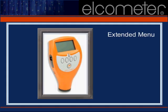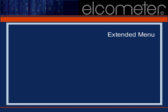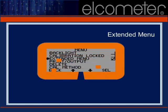Before we continue, let's make sure that the extended menu is selected on the gauge you're using. Press the soft key located on the far right-hand side of your gauge. Your screen should now look like this. Use the up or down arrows to locate the extended menu option and place a tick mark in the box by pressing the select key. Once you've done that, press the soft key under the word 'back' to return to the display.